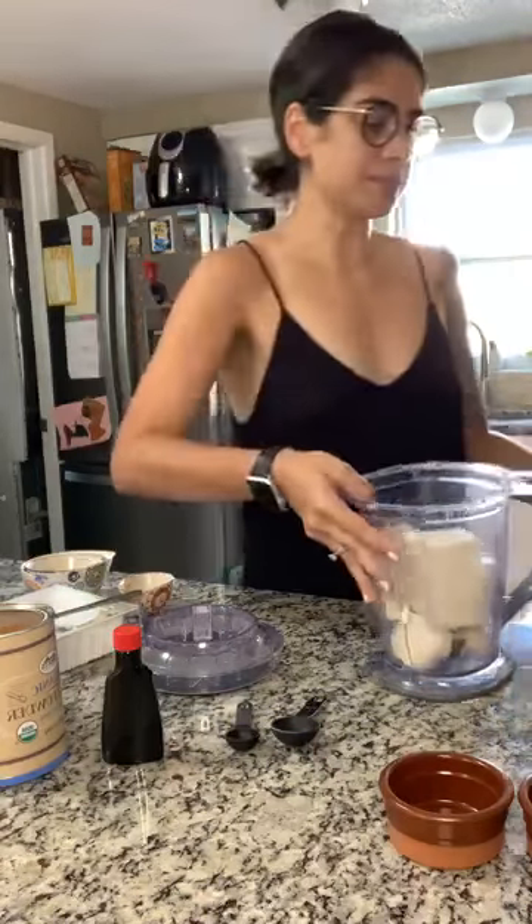I'm a few steps ahead so I'm just gonna break down what I've already done. Her recipe had everything in grams because I believe she's British, so I transferred it over to ounces and cups — I'm doing the best that I can.